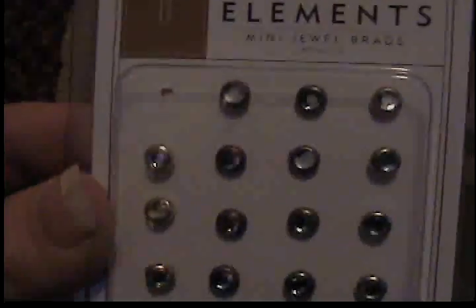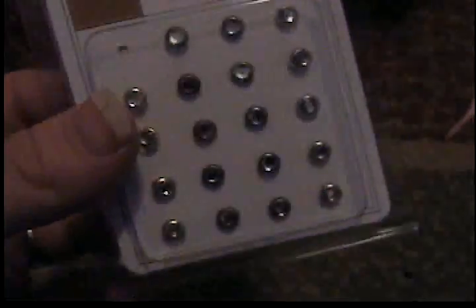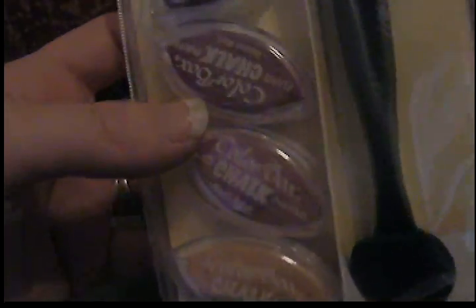She also got me these element brads, which I actually love. My birthday swap profile says I don't like bling, but I love this kind of bling — the ones that look like diamonds, like a diamond ring. It has four different colors of metal and they're itty bitty. I'm super excited about this: it's the Color Box chalk stylist set. It comes with a nice long stylus and five Color Box Cat Eye inks — olive pastel, chestnut roan, warm red, blush rose, and bisque. I've been dying to get Color Box chalk forever, so I was so excited.